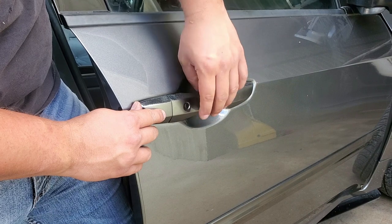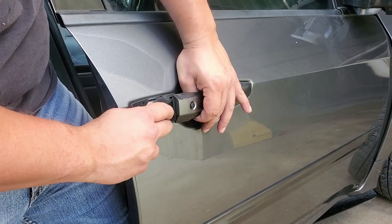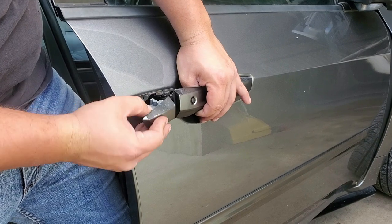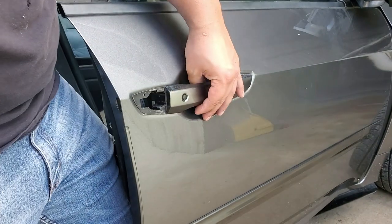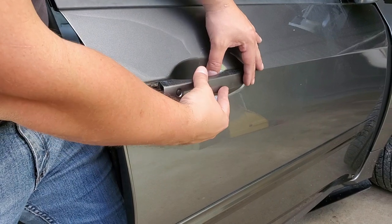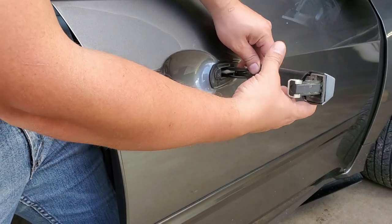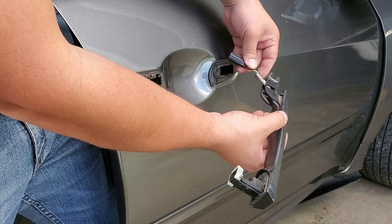Once you're here, lift up on this corner like that, and then you'll end up trapped right here — so you pull up on the handle, tilt some more, and then you can pull it out. After that, pull towards you and the handle comes out.